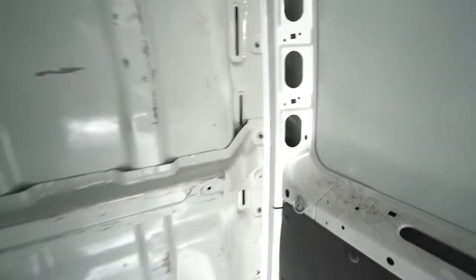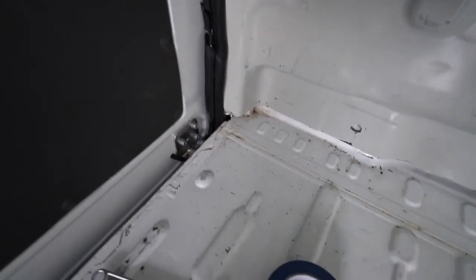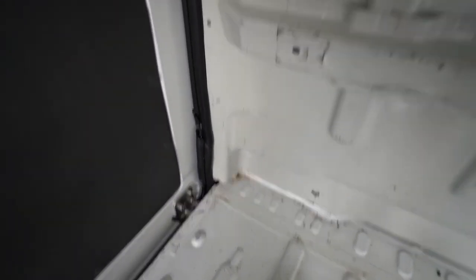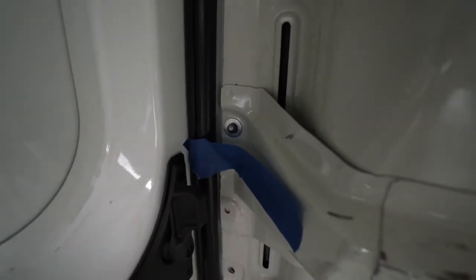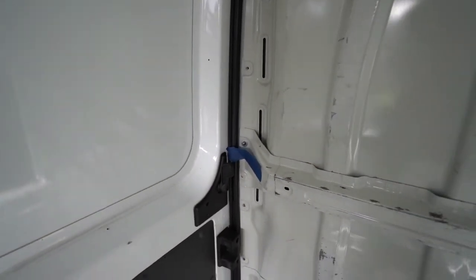They don't have a normal bolt you can just unscrew — they're not standard bolts. So we're gonna have to drill them out. I started doing this one but you can see there are metal shavings everywhere, so I want to try to avoid as much as I can. I put this little tape here — hopefully that'll catch most of it — and now we're going to try to drill it out and see what happens.